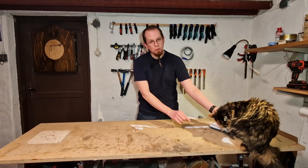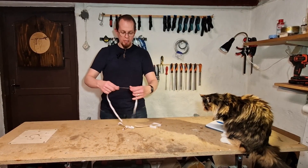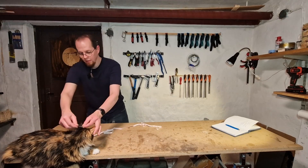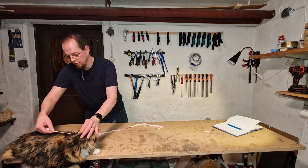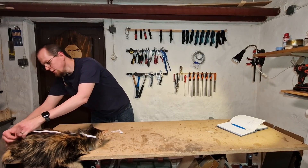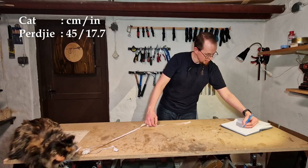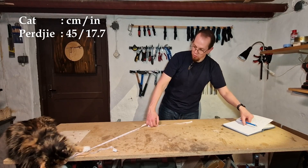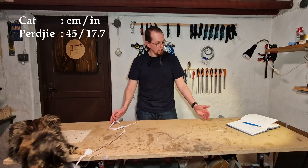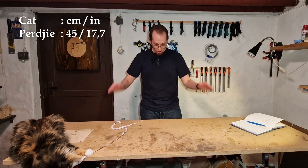Now step one in making a cat wheel is to measure the length of the cat and to make sure that when she runs in the wheel it is comfortable and large enough. So approximately 45 to 50 centimeters excluding the tail, and that means that I will make the diameter approximately one meter on the inside.